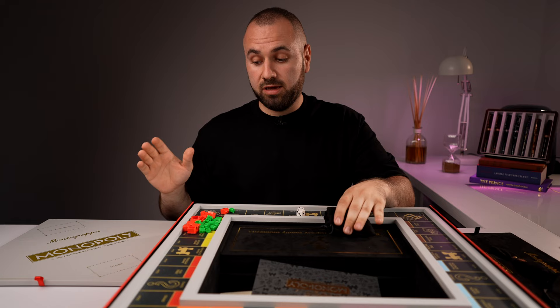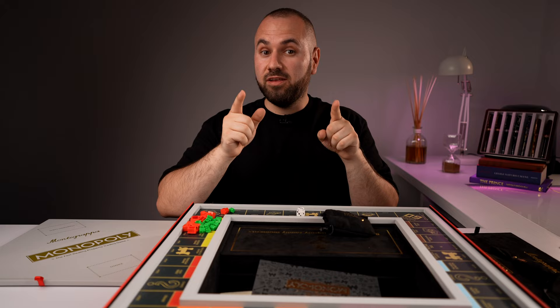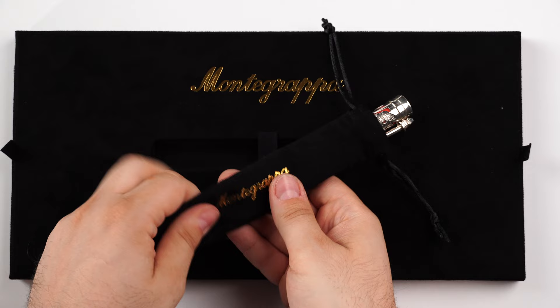Let me put the box aside and get back to you regarding the review of this amazing writing instrument. As always with PenVenture, I'm going to walk you through all of the design features, show you how it looks and feels, we'll have a side-by-side size comparison and a writing sample. In the end I'll share my personal opinions and let you know how you can own this fountain pen at a special price.